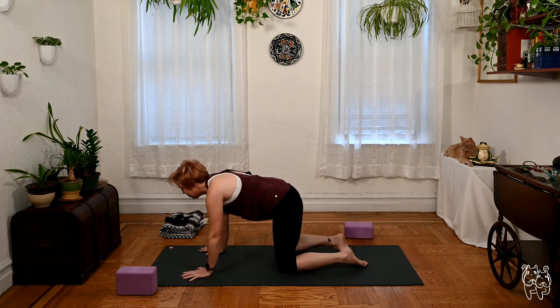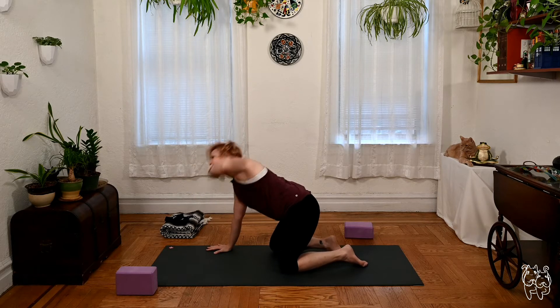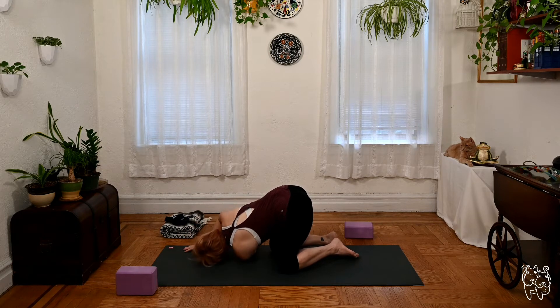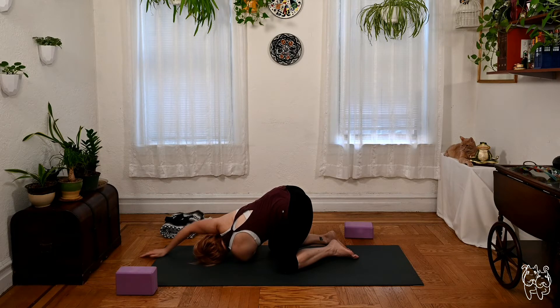We'll go through the other way, lifting up the left arm on the inhale, exhale thread right under the right. Again, you can either keep the right arm reaching through the front edge of the mat, or you can take the right hand on top of the left, interlace fingers, so you can gently stretch your bottom arm a little more to the right.